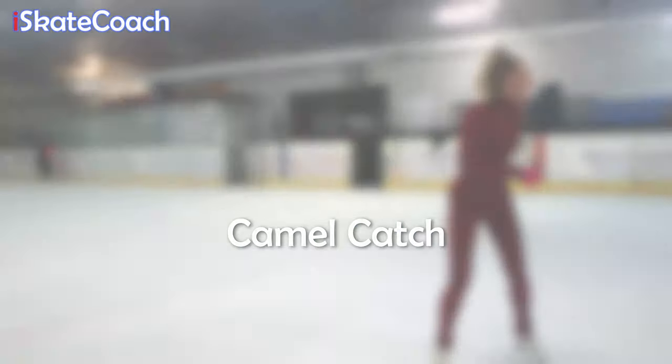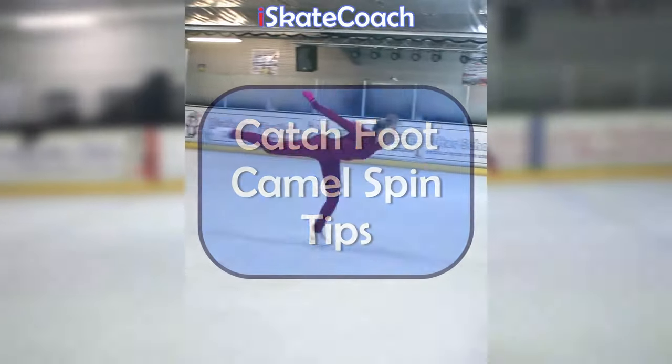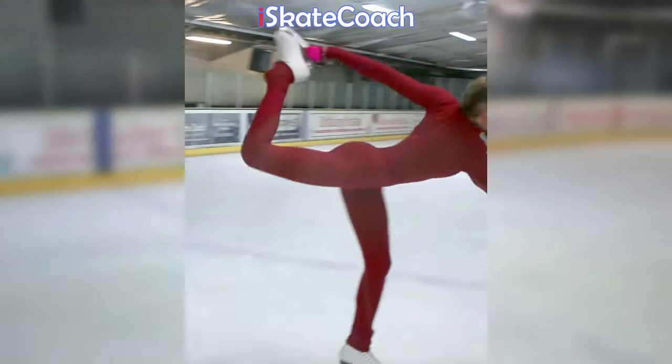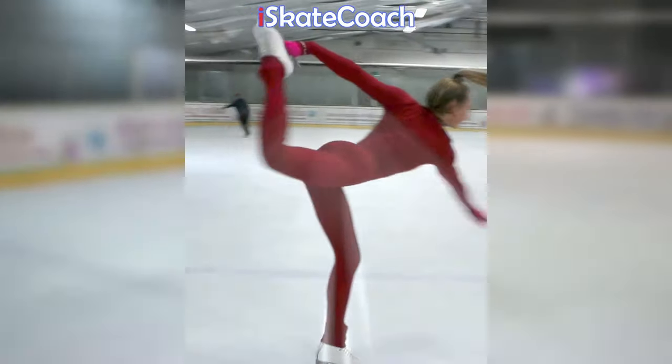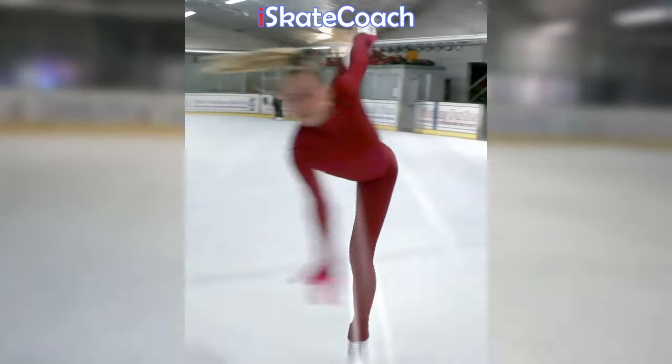Let's move on to some quick tips for your camel catch foot variation. Here's a lovely demonstration by Amy. Once you've mastered your camel spin, it's a really good variation to move to as it creates a more interesting position for your spin. Here's how it works.